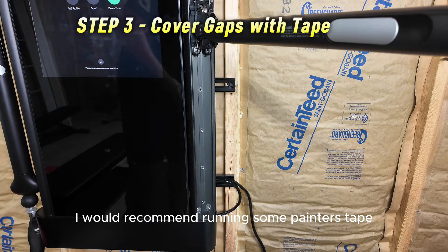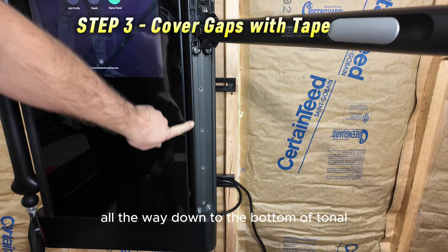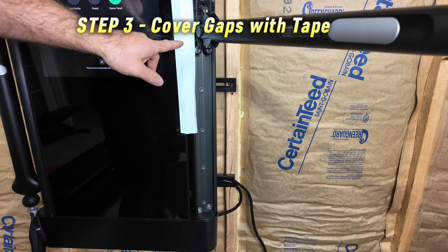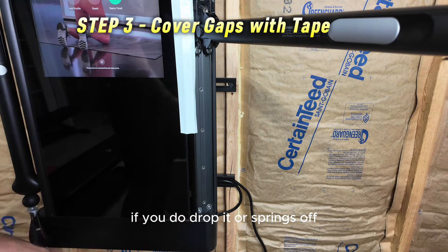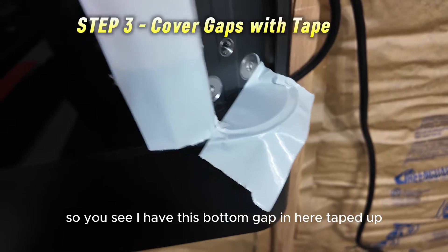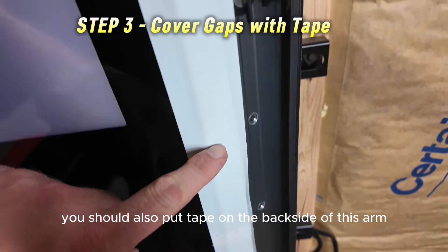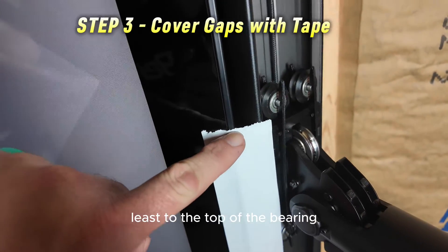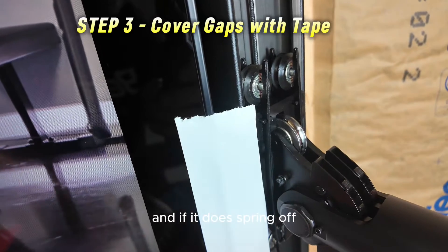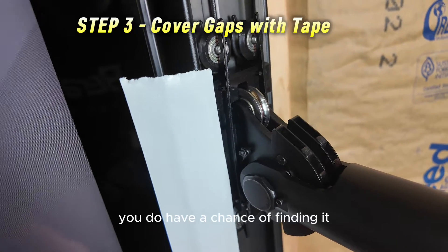After you get the cover off, I'd recommend running some painter's tape or duct tape from the top of the arm all the way down to the bottom of Tonal along this gap on both sides of the arm. What we're trying to do is prevent the C-clip from going into the machine if you drop it or it springs off. You want it to fall on the floor so you have a chance of finding it. You should also tape the back side of the arm and cover the gap there, at least to the top of the bearing on Tonal's arm.